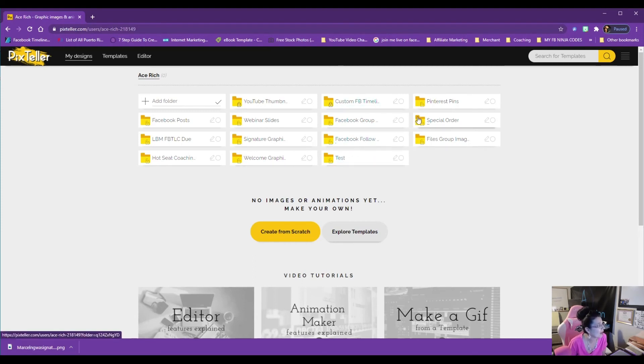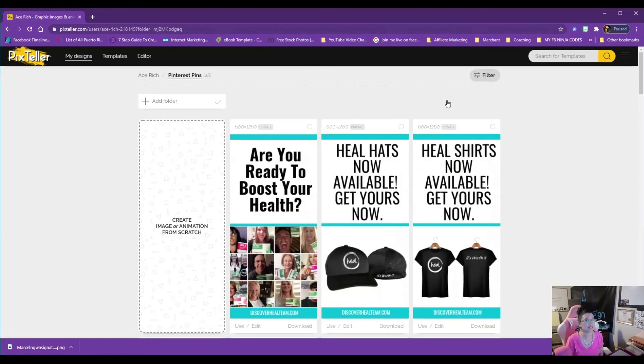If you have a Pinterest account, did you know you can make those long, beautiful pins right in Pix Teller? I did this and was able to sell my items on Pinterest just from making my images pop. Affiliate marketing through Pinterest — it's the way to go!